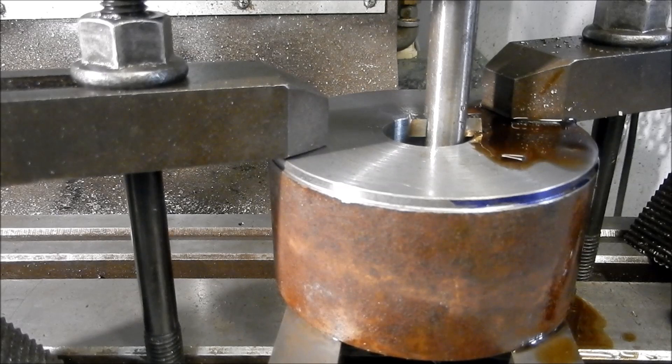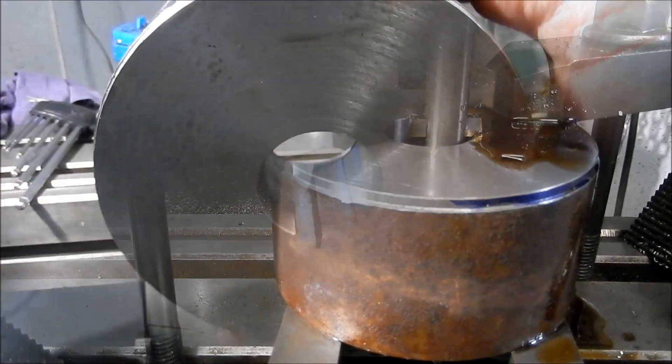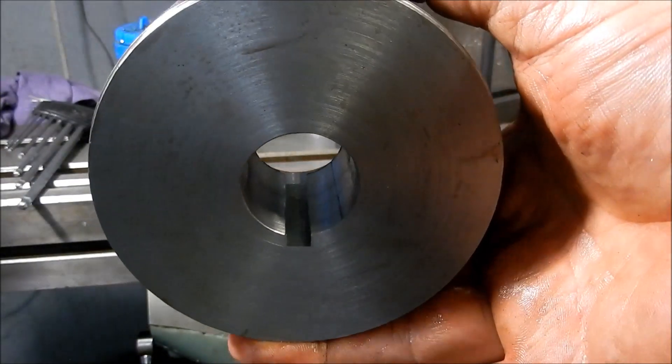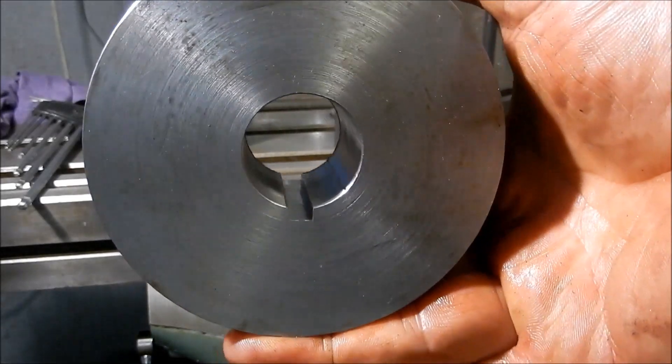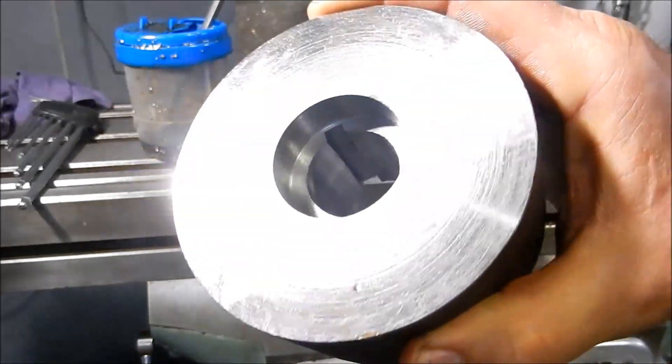There we are, bang on three millimeters depth. Let's take it out, clean it up and have a look at it. I've just given that a light deburr, that's all I've done, and blown it out with the air. You can see there's a mirror finish inside there and it is bang on size with the slip gauges.